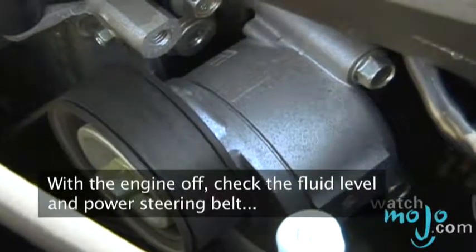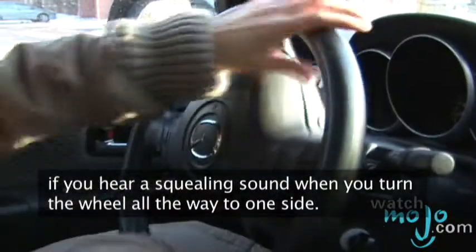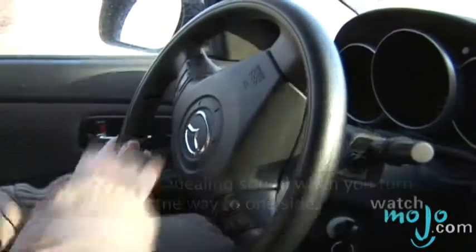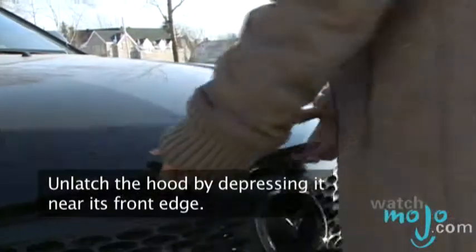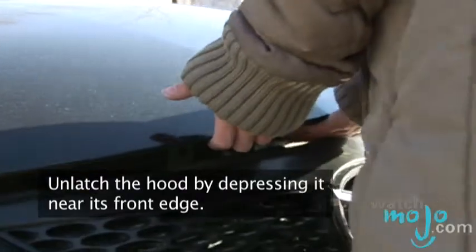Check the fluid level and power steering belt if you hear a squealing sound when you turn the wheel all the way to one side. Pull the hood release located under the dash, and unlatch the hood by depressing it near its front edge.